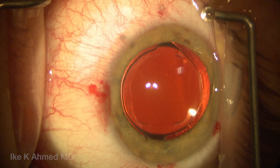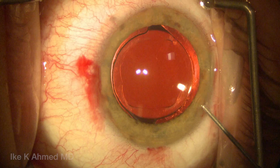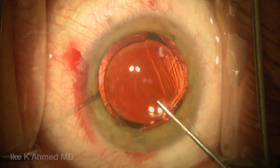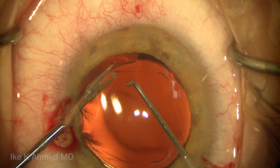This is a case of a patient with severe negative dysphotopsy with uneventful foldable acrylic lens placed in the bag. We see the lens is at the 3 and 9 o'clock position, sitting temporally with nice capsule overlap. We've injected some dispersive viscoelastic in the anterior chamber.